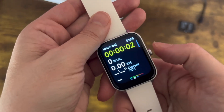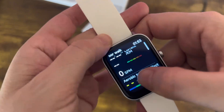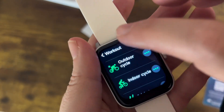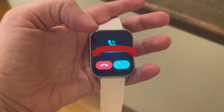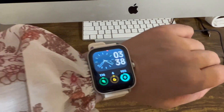It even pairs up with Alexa and it has different kinds of workouts on there — it'll tell you how many calories you're burning and how it's working. I love the fact that you can get your phone calls right on there and actually answer them, which is absolutely amazing.